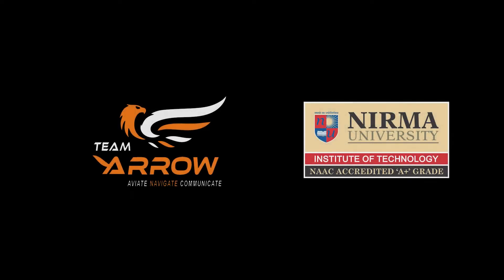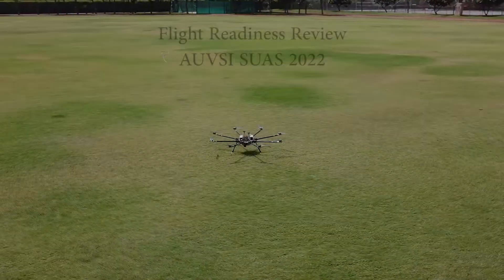Team Arrow, representing Nirmal University, India, presents its Flight Readiness Review for AUVSI SUAS 2022.